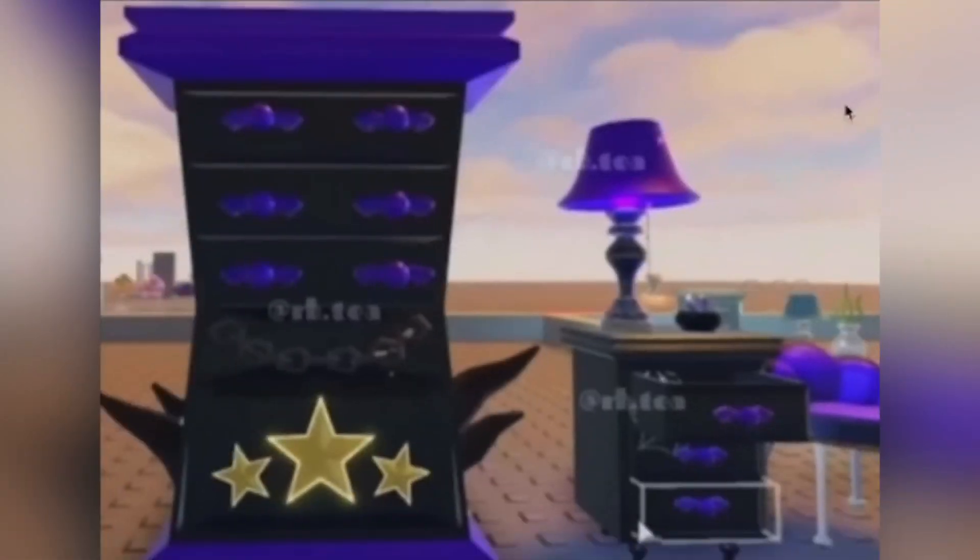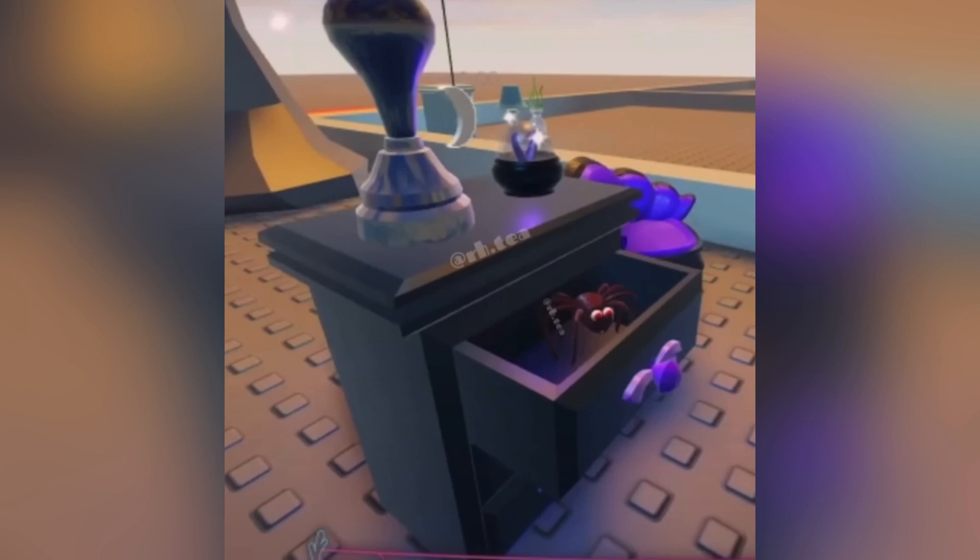Here is the wardrobe, nightstand, and chair. It looks like there are some cool stars right there on the wardrobe, along with some chains above it, and then some little things sticking out of the side. There is a lamp right there and then some other little dish. It looks like there are also some cobwebs in the drawers of the nightstand, and then a purple and black chair. Speaking of the spider webs on the nightstand, there is also a little spider inside of the drawer with some kind of creepy red eyes.